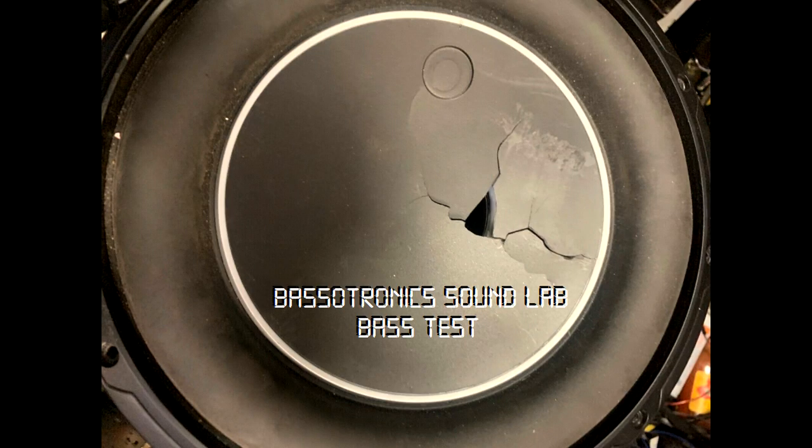This is a test of the Bassetronic Sound Lab. Please disengage any bass boosts, bass enhancers, and set your gains accordingly.